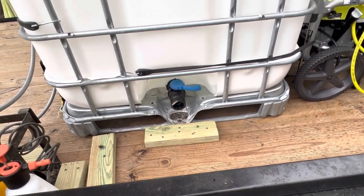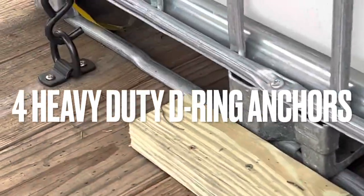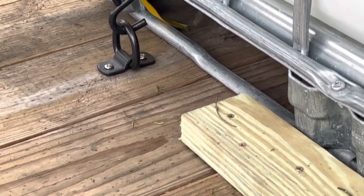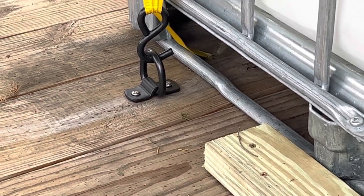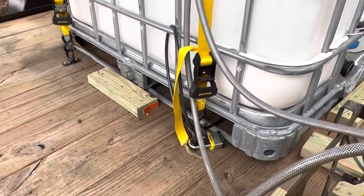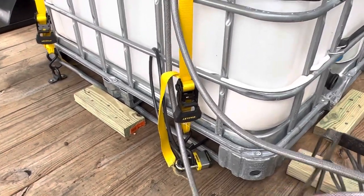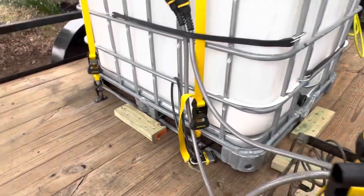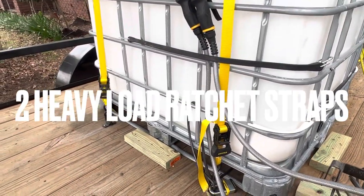After you secure the wood, you're going to get yourself some D-rings — those heavy duty D-rings rated at 2,300 to 2,500 pounds, five dollars each at Home Depot. The wood was about eight dollars. So I bought four D-rings at five dollars each.